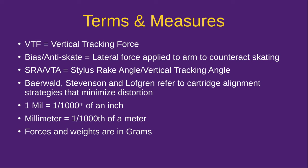You'll hear the terms Behrwald, Stevenson, and Lofgren. They all refer to cartridge alignment strategies that minimize distortion, and this is usually built into the tonearm. Every manufacturer has some way of setting up their tonearm to achieve either a Behrwald, Stevenson, or Lofgren curve. If you buy a turntable that's ready to go, it should be pre-aligned one way or the other. Now let's talk about some of the measures you'll hear. We interchange imperial and metric quite freely in the world of records, so you just have to deal with that.